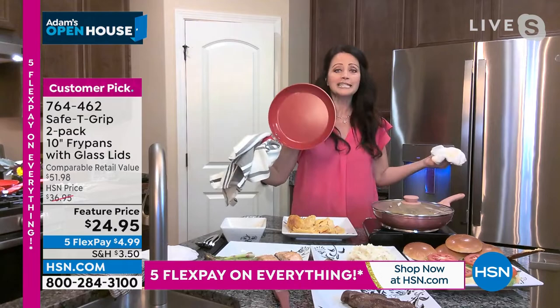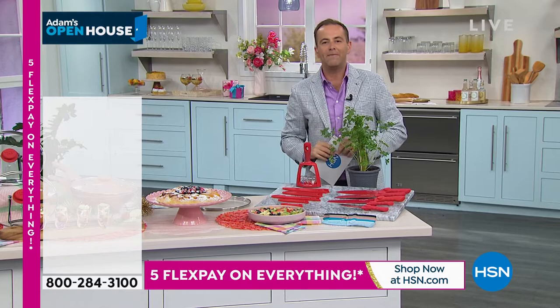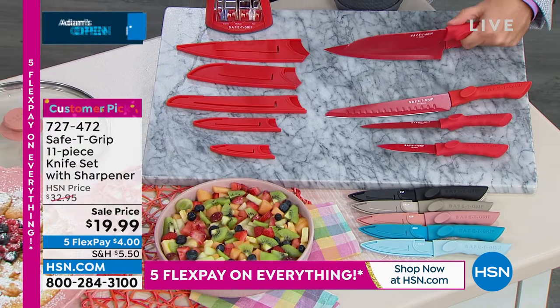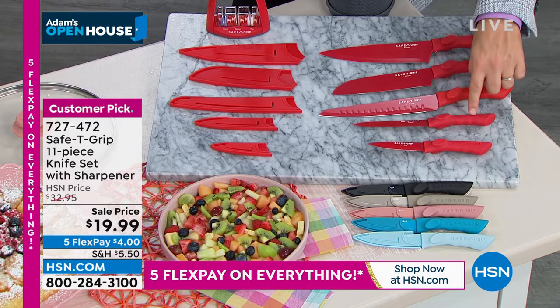Before I let you go, give us 30 seconds on these knives because they take that same technology, that same patented design, to deliver a brand-new experience. You're getting all of your main pieces — your chef, your santoku, your carving, your utility, and that ever-popular paring knife.